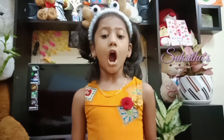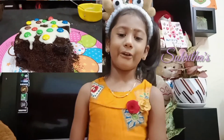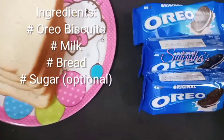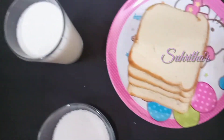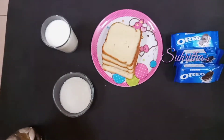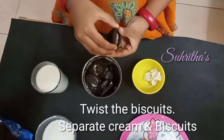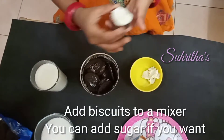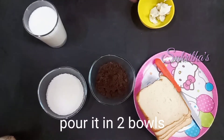Welcome to fireless cooking. Today we are going to make Oreo cake. We need bread, Oreo biscuit, and milk. Separate the cream and biscuits from the Oreos, add the biscuits to the mix and powder them, then put the powder into two bowls.